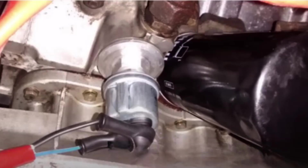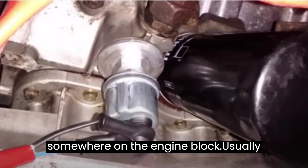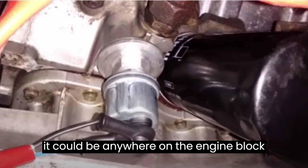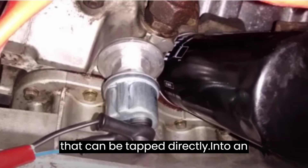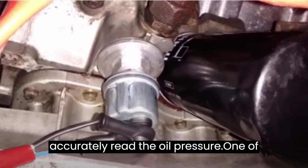Typically, the oil pressure sensor is located somewhere on the engine block, usually near the oil filter. However, it could be anywhere on the engine block that can be tapped directly into an engine oil passage so that it can accurately read the oil pressure.